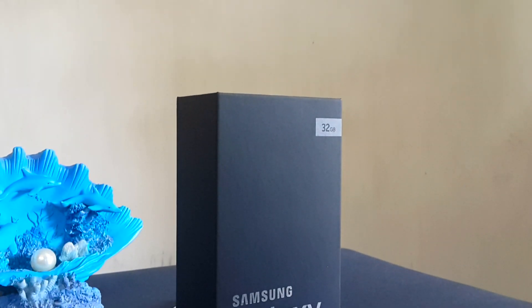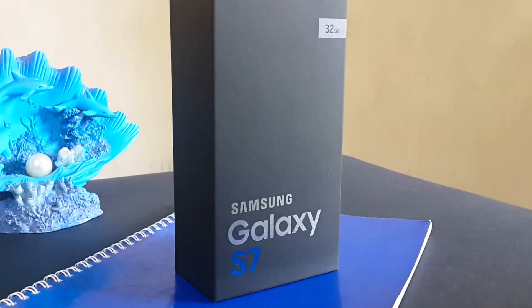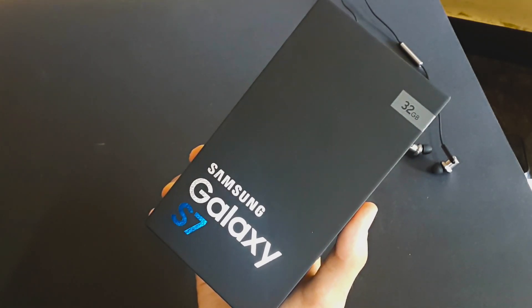What's up guys, it's Vishnu and you're watching Fledtech. So today I got the Samsung Galaxy S7. I meant to get the silver variant. So before unboxing let's see what's new in this box.